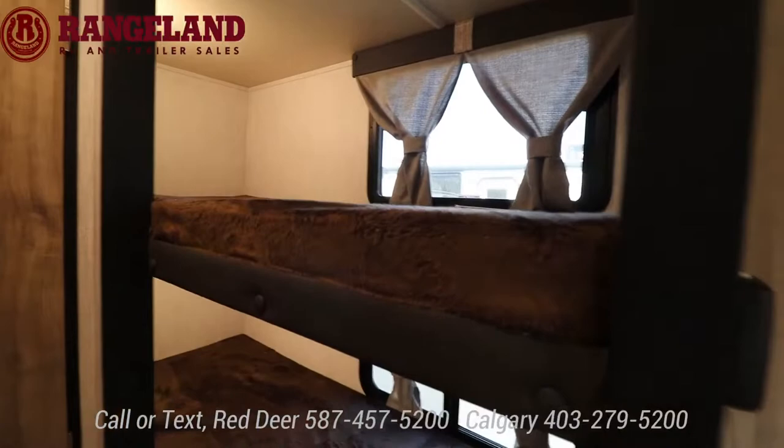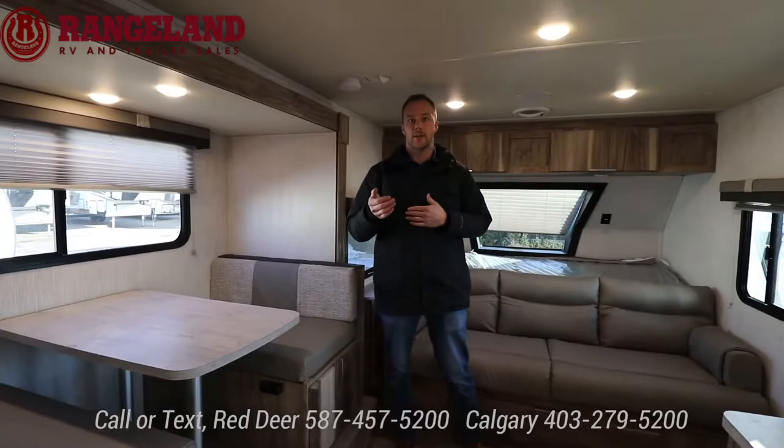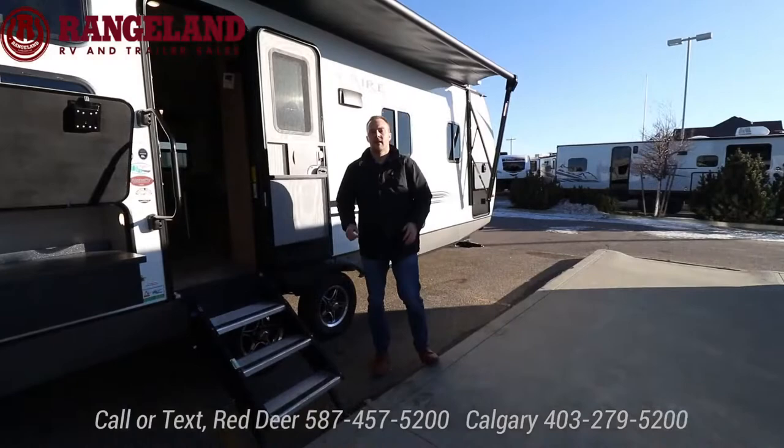This is the 189 BH Palomini series. The next trailer we're going to look at is the Solaire — their bigger full-size tandem axle line. It's going to be a bunk model, the 243BHS. Come follow me and we'll check it out.